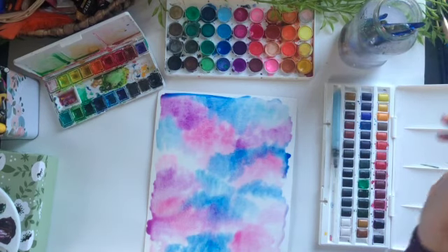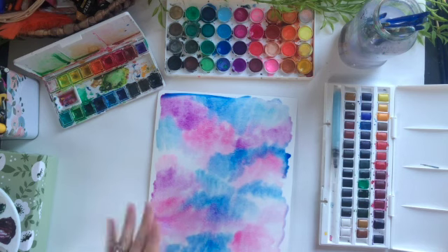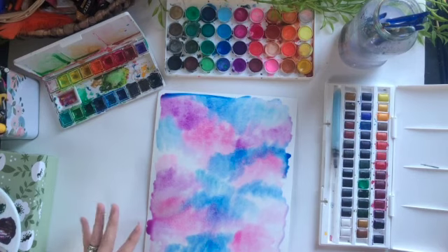This is basically it — you're just blending this color scheme together by adding bits of color in different locations. Now, if you want to go back and add a little bit more color to make it darker, you can do that in some spots. I might do that.